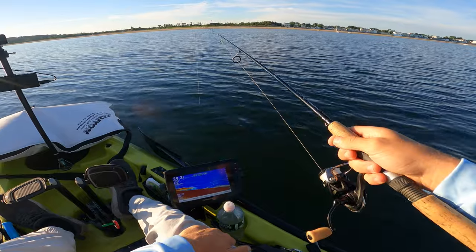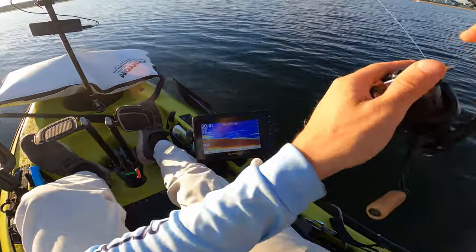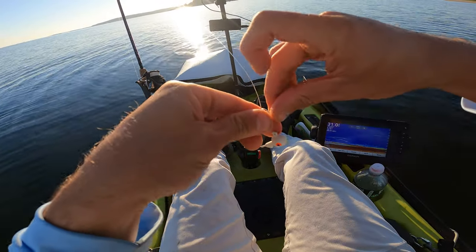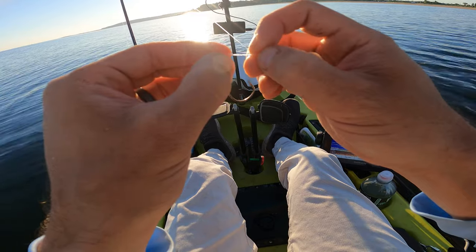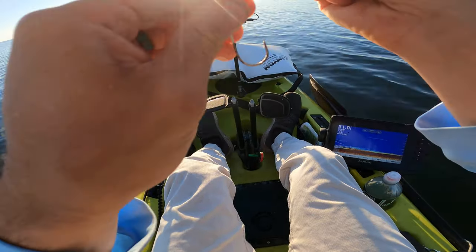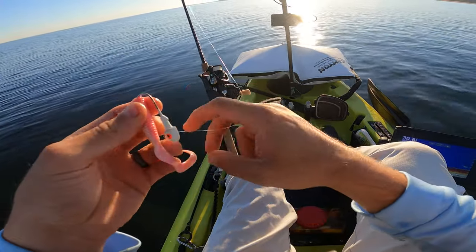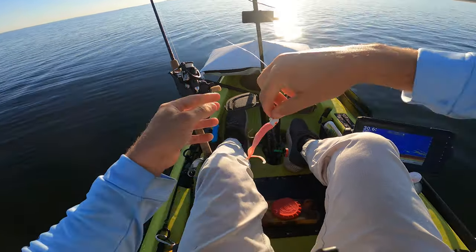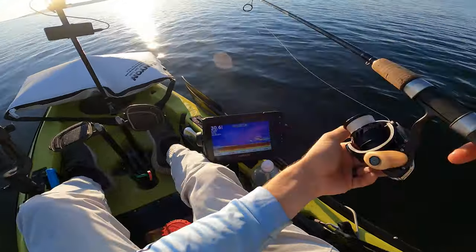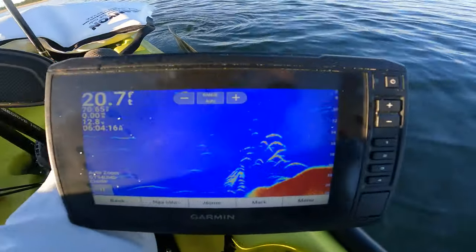I've always seen a lot of marks at the base of this ledge. I think it's porgies though. I'm tying on a quarter-ounce jig head — pretty light. I'm probably not going to use huge bait presentations because I see a lot of small bait in the water. I'm just going to start with this pink shine four-inch grub. Let's see how wrecked we get by porgies — I'm pretty sure we're going to get pretty wrecked.